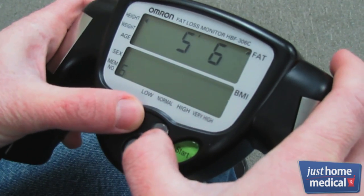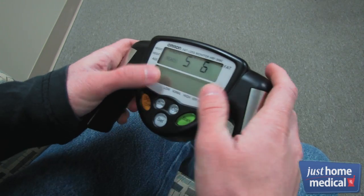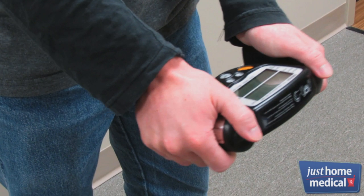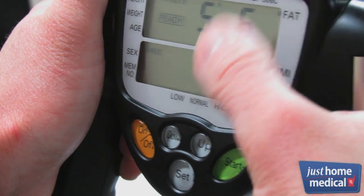Then plug in your height, weight, age, and sex. For accurate measurements, stand up straight with both feet slightly apart. Place your palms on the electrodes with your thumbs resting on top of the monitor, and hold your arm straight out at a 90 degree angle. Then press Start.